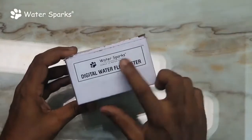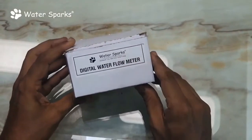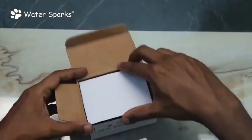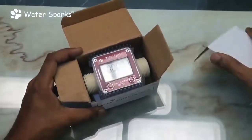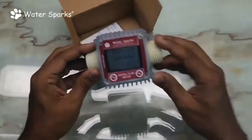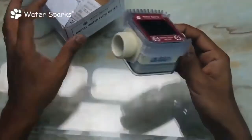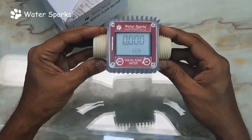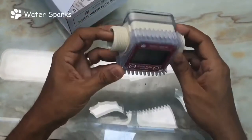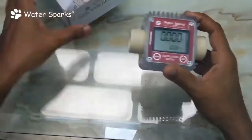I'm going to unbox this WaterSparks digital water flow meter. This is a water flow meter where you can see the reading digitally and can be used in any flats, apartments, and even houses where you want to see the consumption of water or any liquid. It can also be used in factories, pharmaceuticals, or chemical industries.